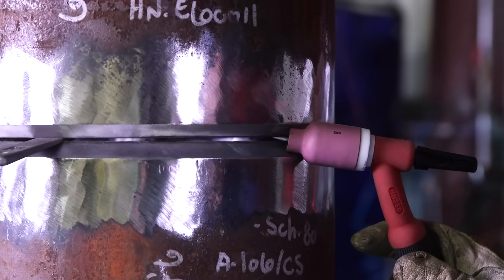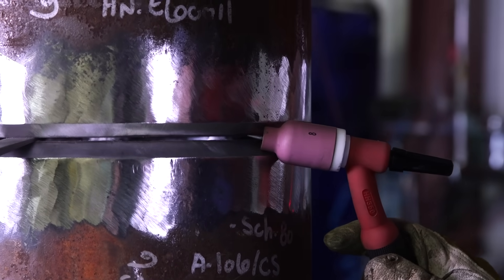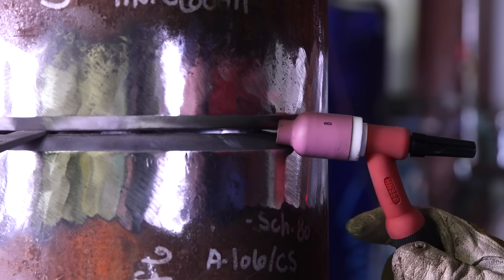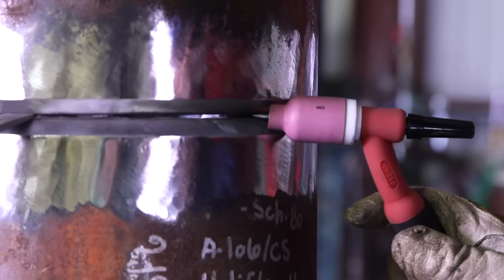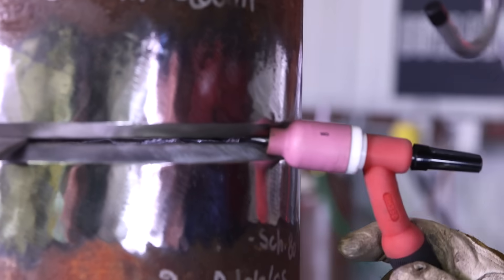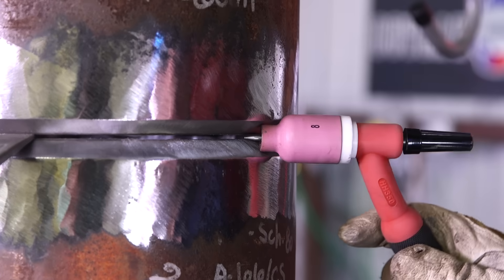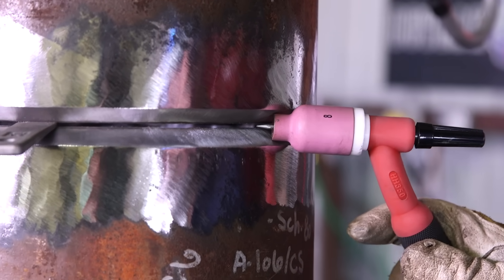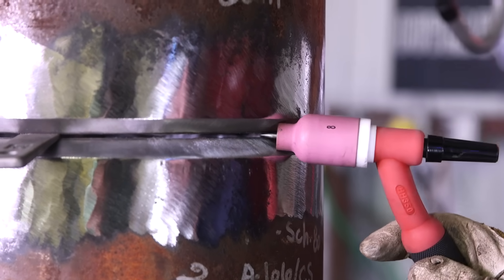You don't want to go all the way up too high, because then you're going to get sucked back. You want to keep your movements very, very small. You're not weaving all the way up like that. You're staying right in between the gap, just like this.